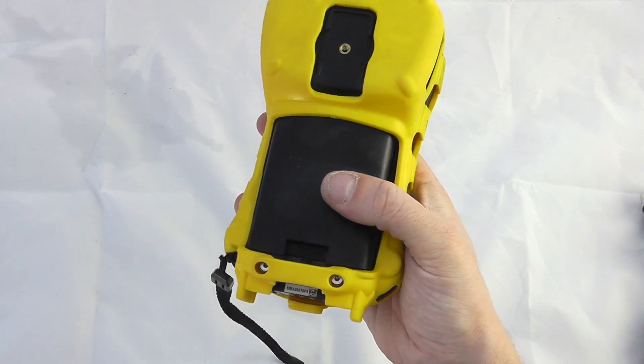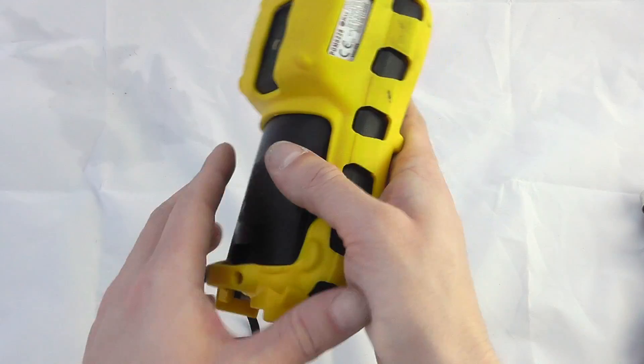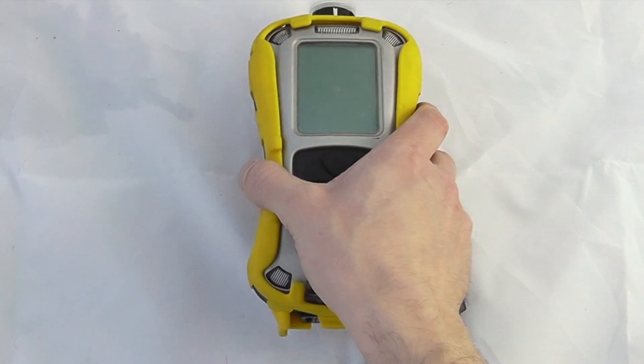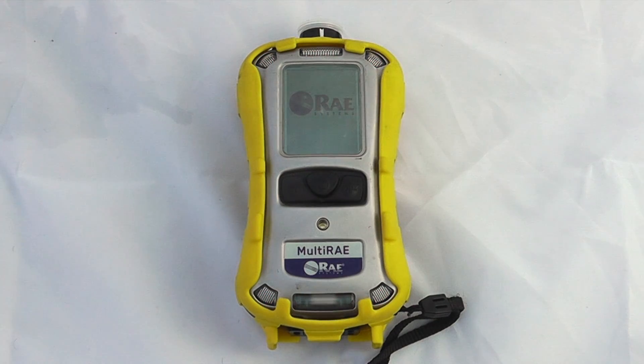There is a battery compartment on the back — this is a clip-off, clip-on battery. Alkaline battery options are available and charging is done via the bottom of the instrument. Normally we'd also have a clip on the back. To turn the instrument on, hold the middle button down and the instrument will go through a standard start-up procedure, doing some immediate testing on the sensors.